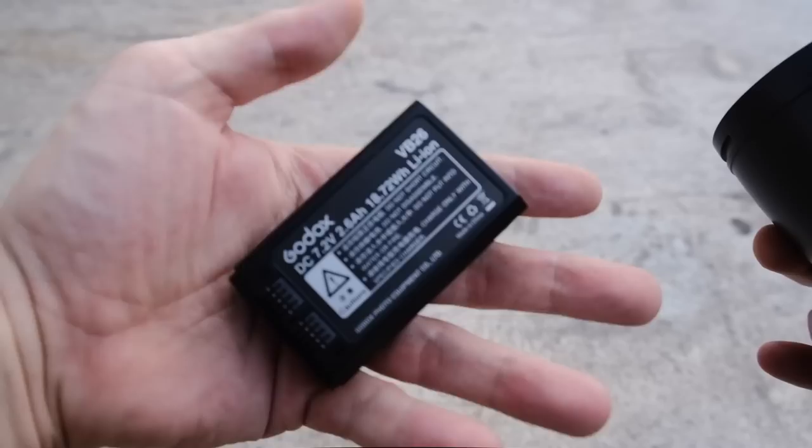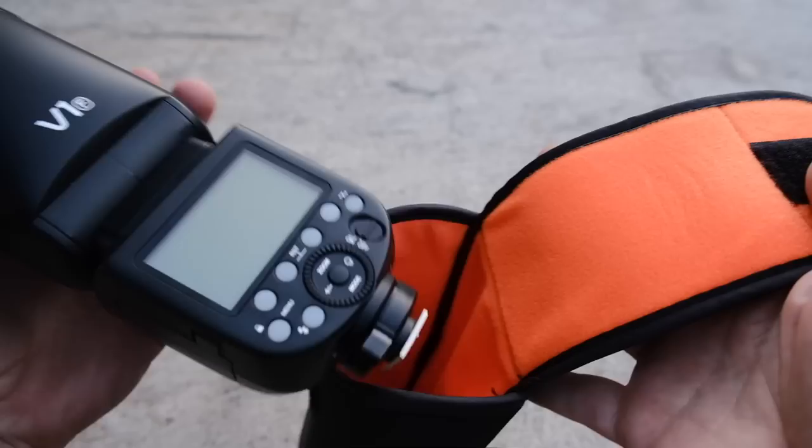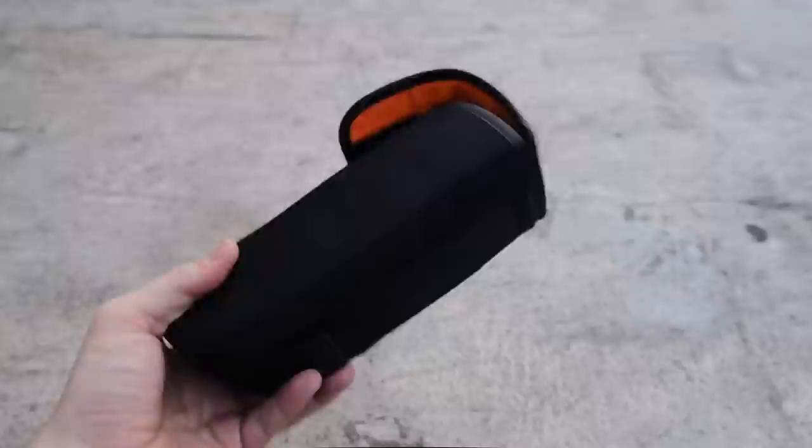In terms of battery — and this may seem like a small thing, but I really like it — it comes with a rechargeable lithium-ion battery. As I mentioned before, one battery charge gives you around 650 full power flashes, which is a really nice thing instead of having to fiddle around with AA batteries.